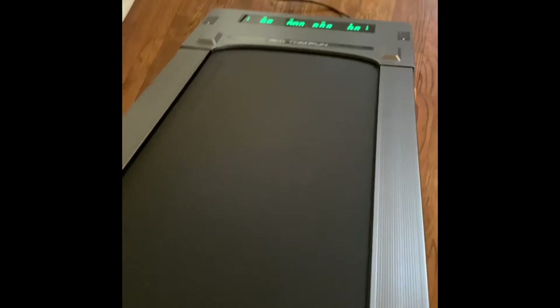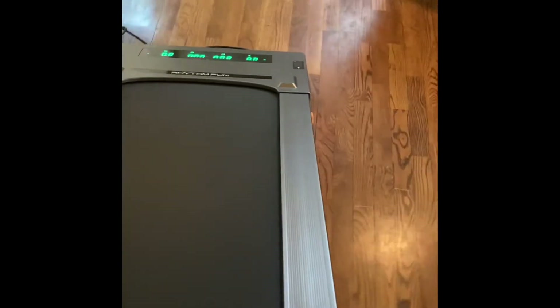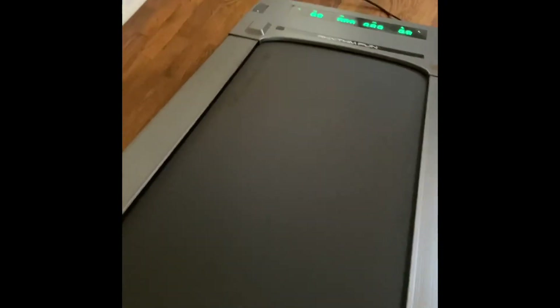The nice thing about this treadmill is it has wheels in the front, so you can just lift it up and wheel it to wherever you want to take it. I'll probably store it under our bed, which is really nice — you can just move it out of the way.